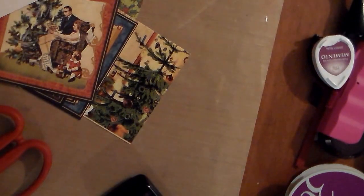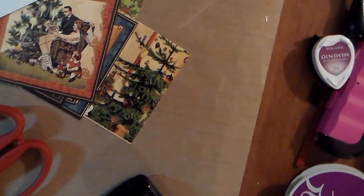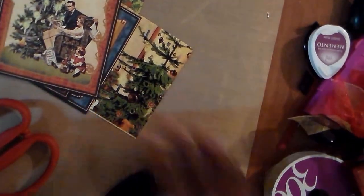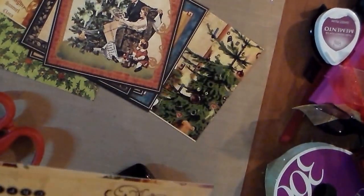What I used for my Christmas album was Graphic 45, and I used the whole pad, except for these little bits here. And I used a couple sheets from the 12x12.